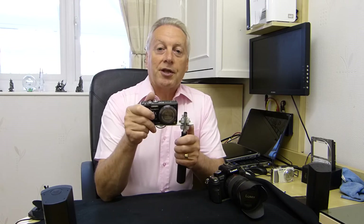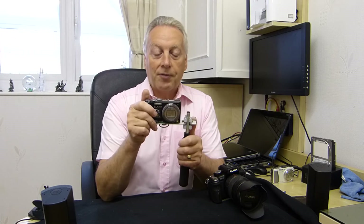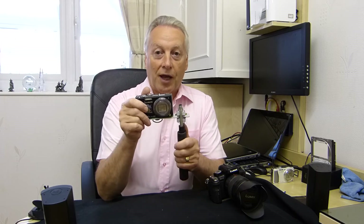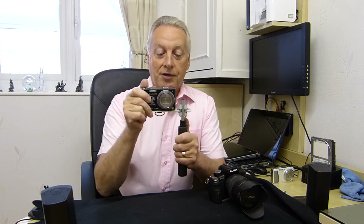Since I posted that video there's been several requests as to whether this would actually hold a DSLR or a heavier video camera. The answer to that was no, because the roller capture is really designed for light loads and doesn't particularly support axial loads, so if you try to put a heavier DSLR on, the springs just open.